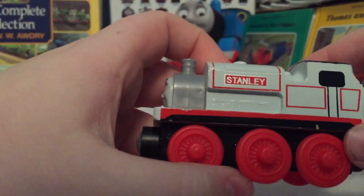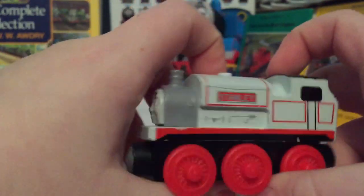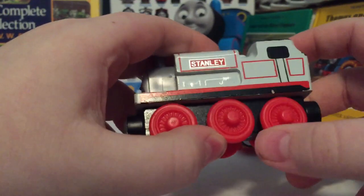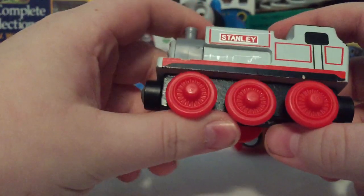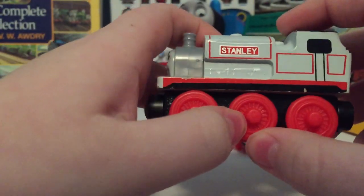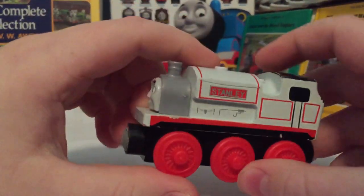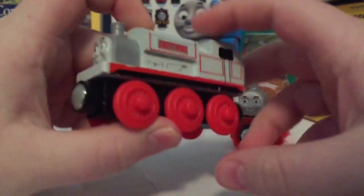Here we have the Thomas and Friends Wooden Railway 2017 Stanley. Now, you might notice that I do not have the original 2008 version, considering it was destroyed in a flood in 2012, where my Wooden Railway studio flooded because it was unfinished. I lost that Stanley — it got destroyed in the flood, as well as a childhood Henry, a childhood Thomas, an extra Thomas, and a troublesome truck.